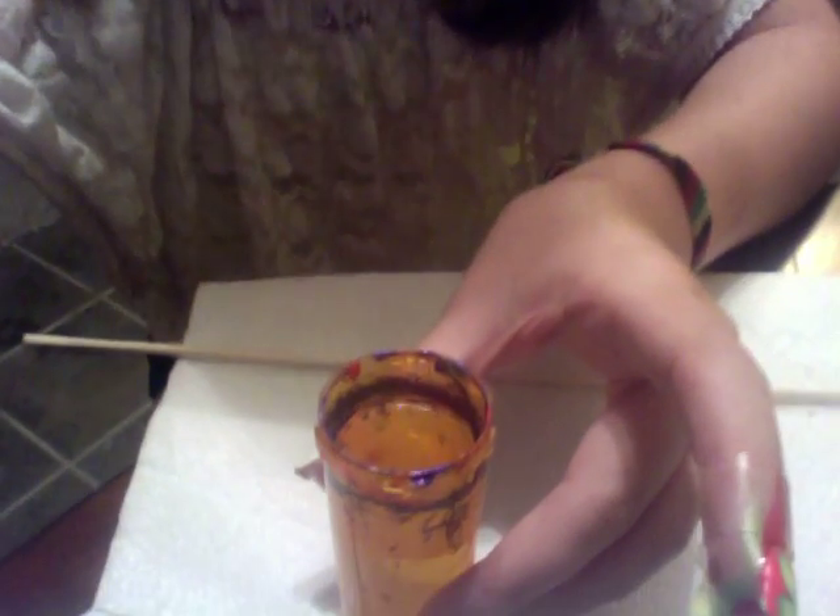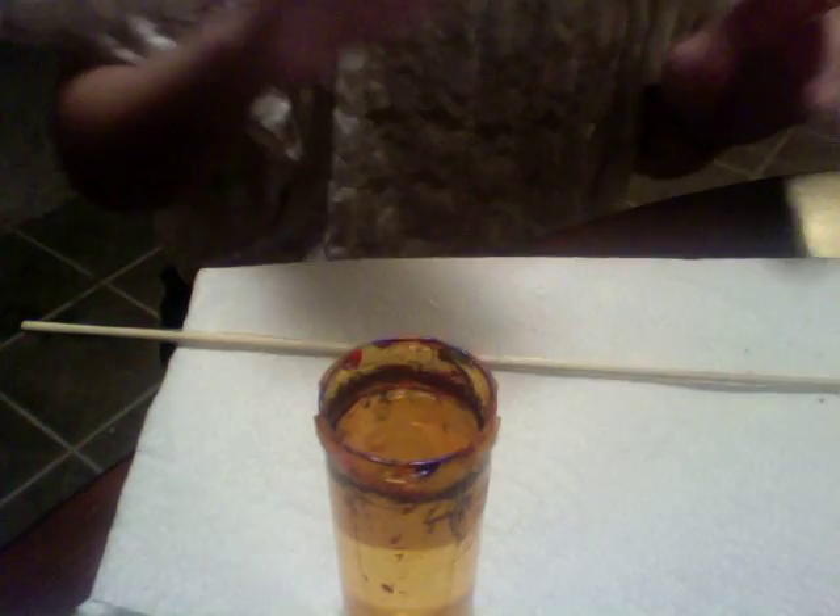I'm gonna get started now. Before you do the actual marbling part, you have to tape off your nail with scotch tape. It's not a completely necessary step, but it's going to make cleanup afterwards a lot easier. I just use two pieces of tape — one goes around like this on my thumb, and I pull it down the sides, and then one on just the bottom. Just make sure it's taped around so that nail polish doesn't get on your finger. I actually already did this nail — here's what the end product kind of looks like.